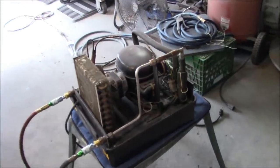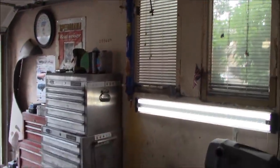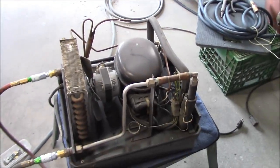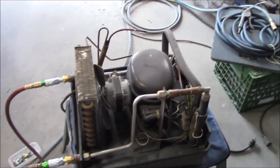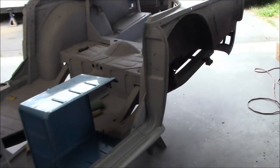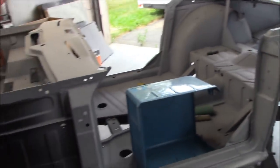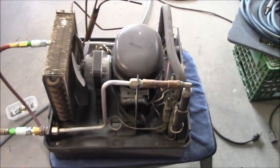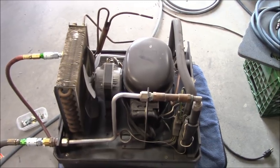We're then going to plumb that up to our desiccant dryer stack. We'll move this against the wall, get it situated, and get it plumbed up to the stack so it's ready for when we spray some color coat on this car. Didn't do any sanding yet — too hot in the garage today — so maybe we'll come out tonight and do a little bit of sanding and get started on it.